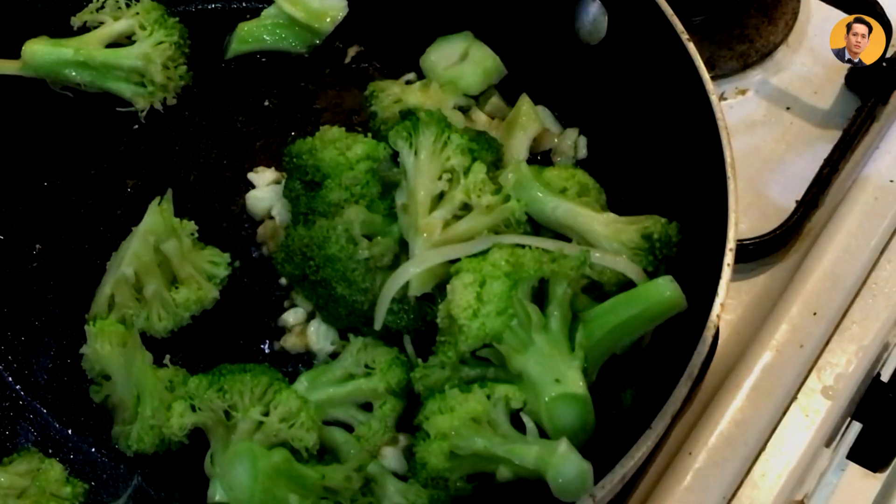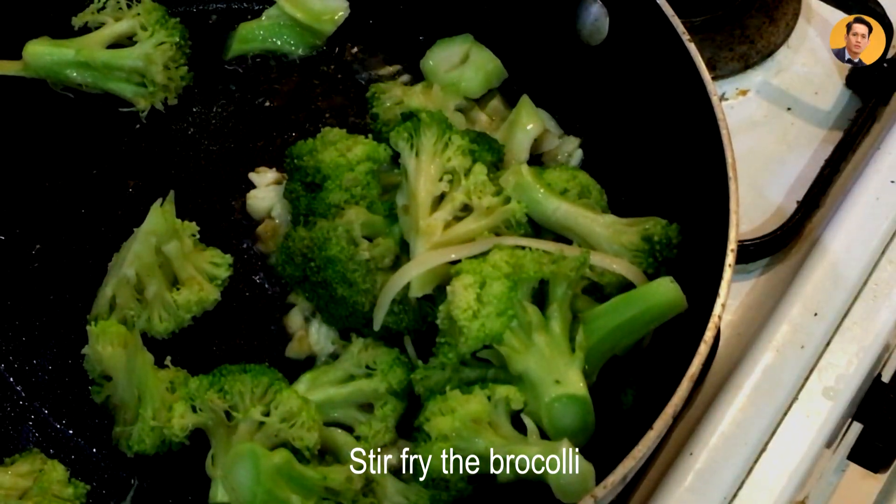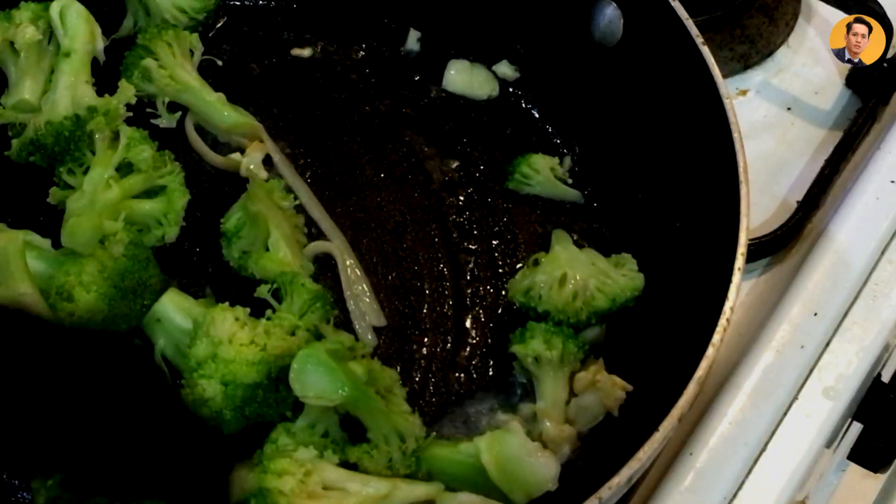When it's light brown already, add the broccoli. We're just going to stir-fry it. Keep it on low heat and just mix it a little.